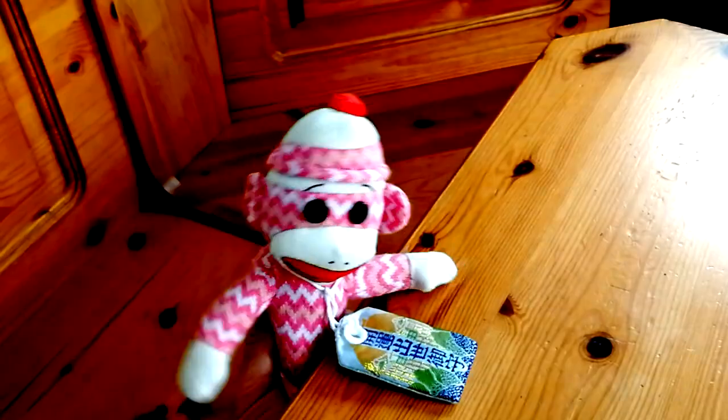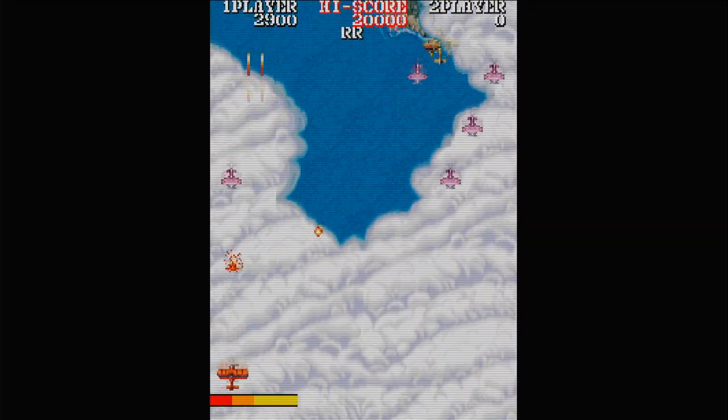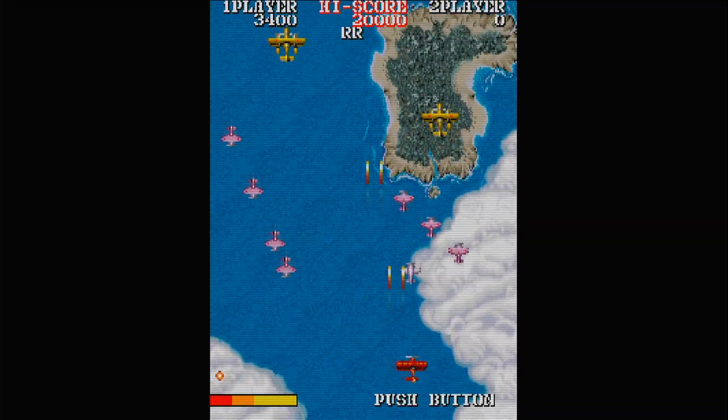We need to show everyone how to make their own retro monkeys. No more will we see people ask how to add their favourite games. No more will we see people get confused how to change their controls.